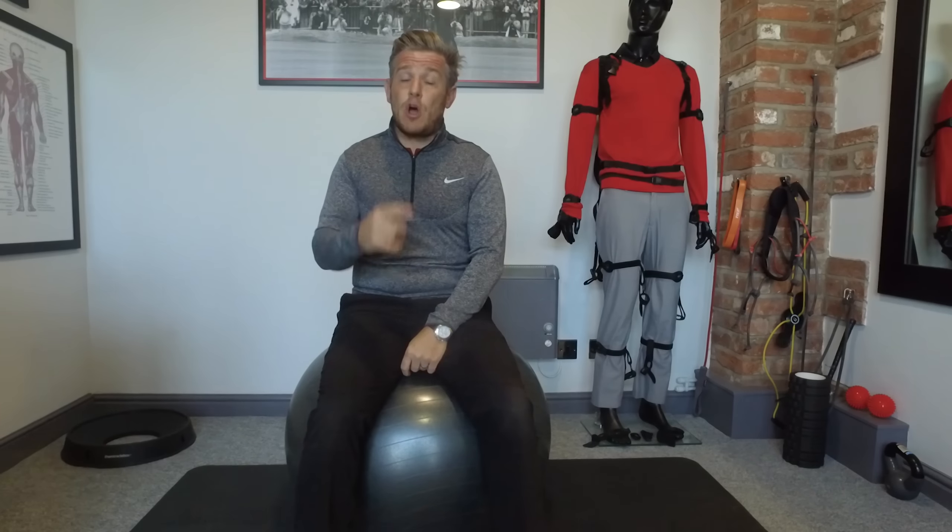Hey there guys, episode two of me trying to get some speed, having a look at some flexibility stuff. Today I'm really tight in my back — I've just finished doing some travelling so sitting on an aeroplane hasn't helped at all. So the thoracic spine is a really bad area for me, so I'm going to really target that this morning and go through a routine that I'll start with and adapt over time.